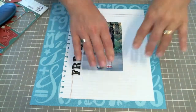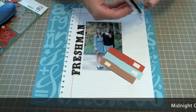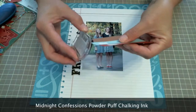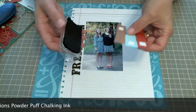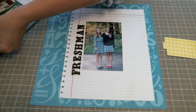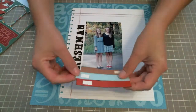Now I'm going to build up the paper pieces that I used. I cut out this piece of paper and I'm going to use the Powder Puff Talking Ink in Midnight Confessions around the edges of this cut out book stack because I want it to stand out a little bit. All I did was swipe that nice and easy — I didn't want to make broad, really noticeable strokes, so I just swiped it.